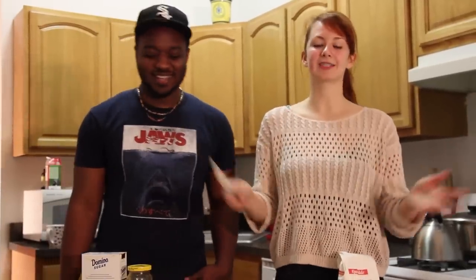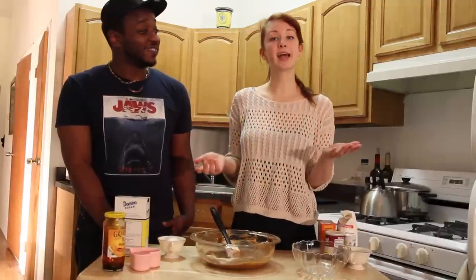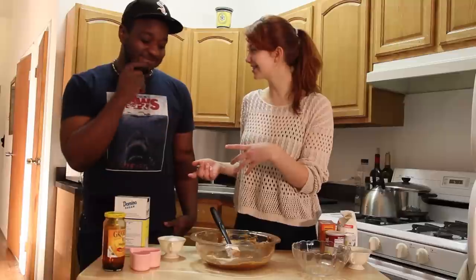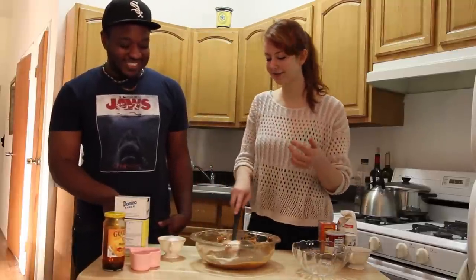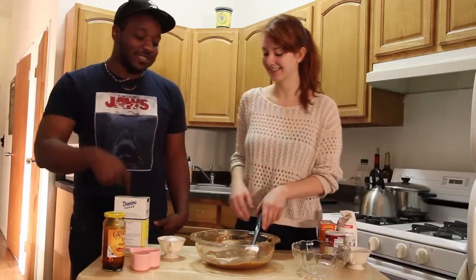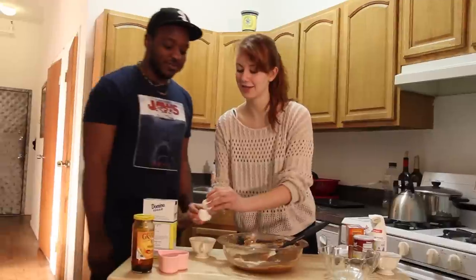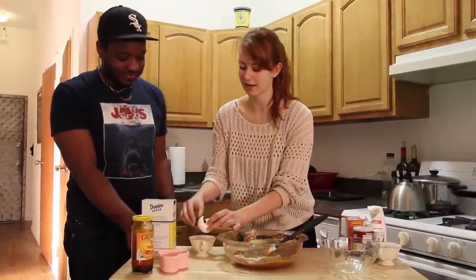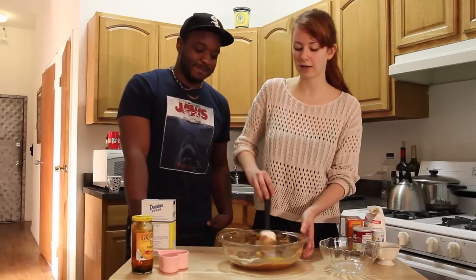I'm just going to be brandishing a spatula the whole time, so stick around — it's going to be really fun. Next step, we're going to add in just one egg yolk, so we're going to have to separate the yolk from the white. That's probably not the best thing for me to be doing. You'll be eating shells — so you see, I'm just separating the yolk from the white and then throw that in here. We can discard the egg white because our frosting doesn't call for egg white.